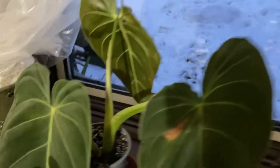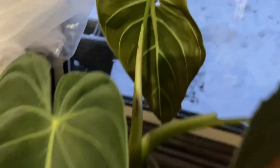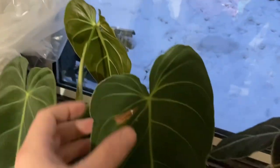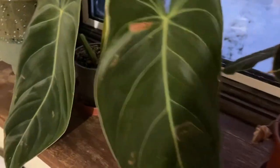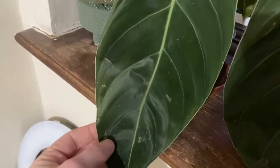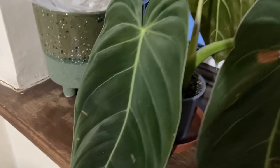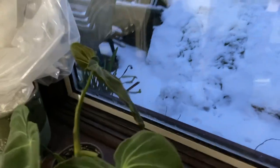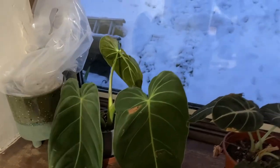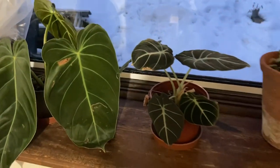I haven't noticed any pests to be honest - I haven't really looked for a while but there are no signs. All of this damage here was already there, just damage from the post - nothing that's a sign of pests in my opinion. That leaf has got some corner damage but it's not declining, so nothing to worry about.